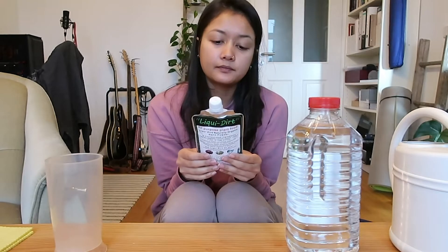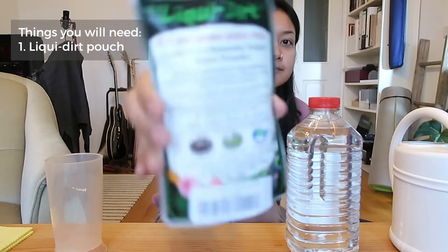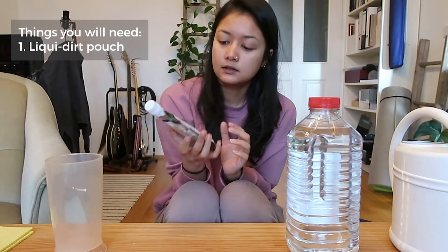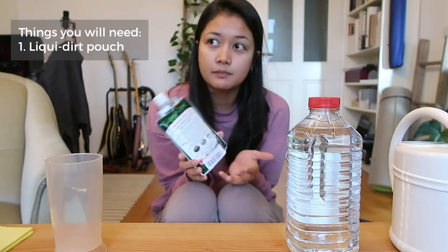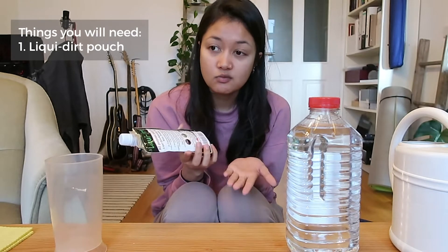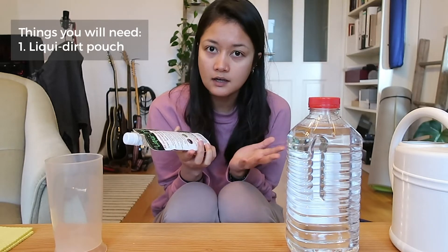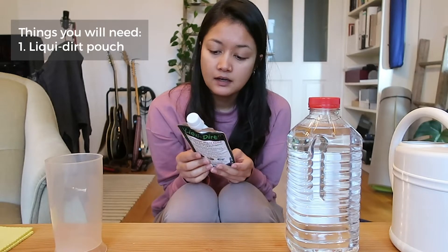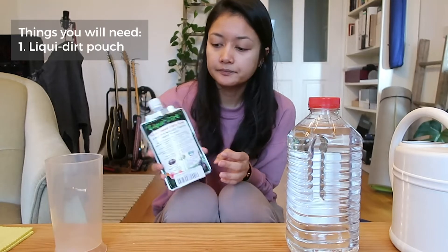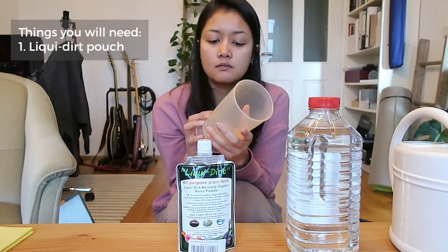The things you will need: first, Liquid Dirt. This comes in powder form, which is really nice because I don't live in the US, and to ship it internationally it makes sense to send it as a super concentrated powder — no liquid, easier and cheaper to ship.